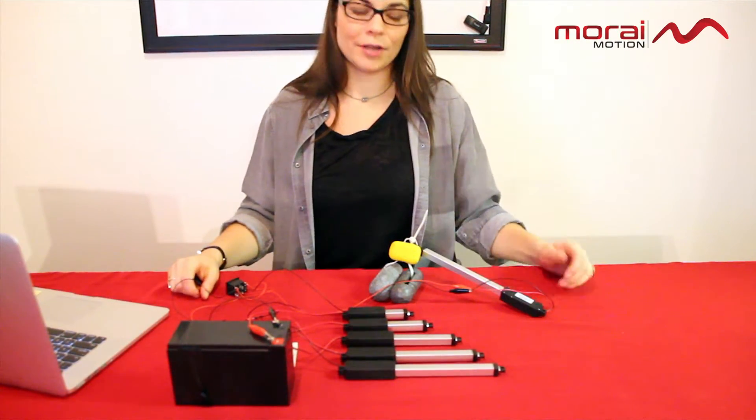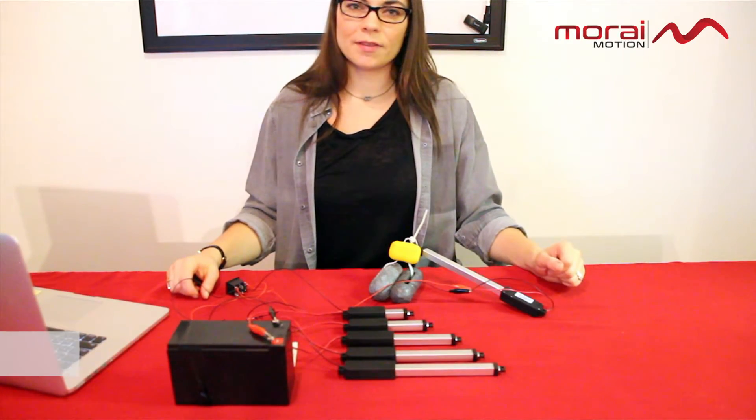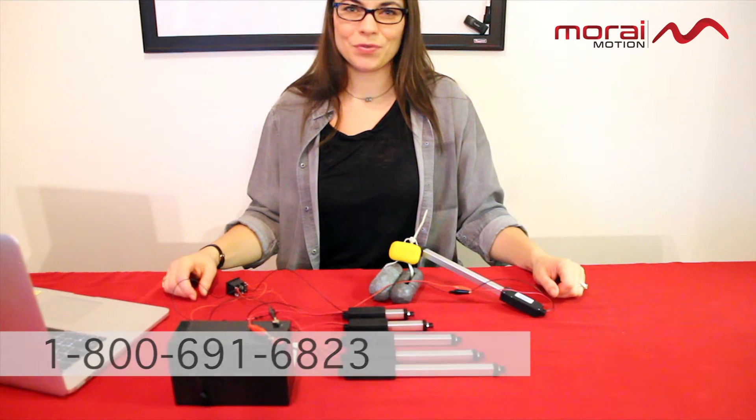If you'd like to learn more about our inline nexus micro linear actuator, where to buy it, or how to become a distributor, please visit our website microlinearactuator.com or give us a call directly at 1-800-691-6823.